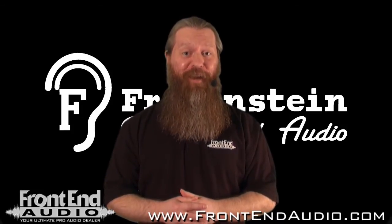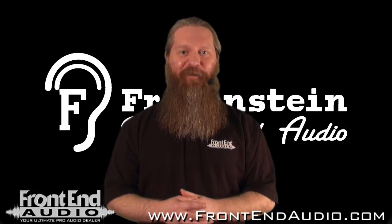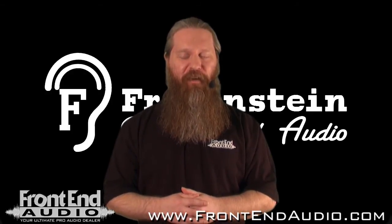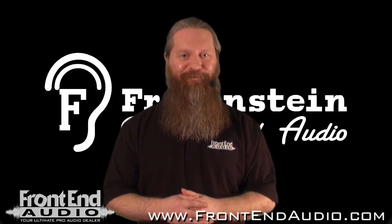For more information on the Bento 10D and all the great products brought to you by Fredenstein, and for all your pro audio needs, check us out on the web at www.frontendaudio.com. Thank you.